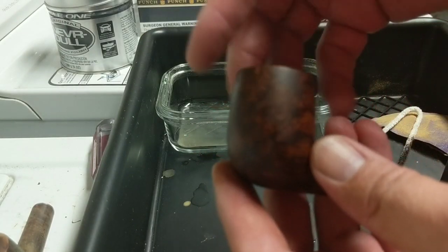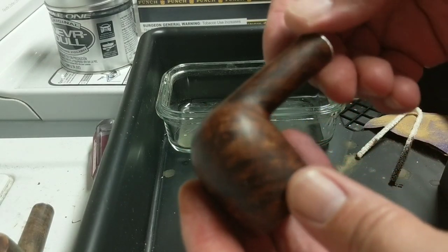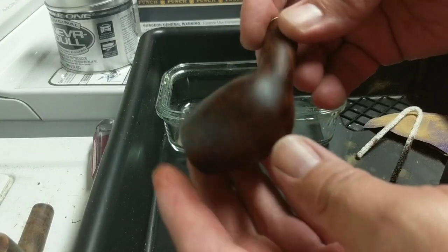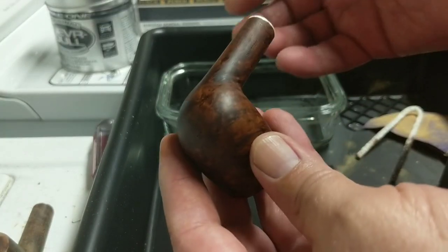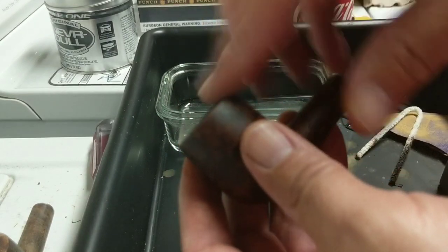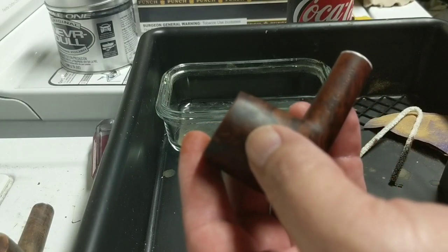Now it's been dyed, dried off, and rubbed off, and this looks good to me. I'm not gonna put another coat on. All I'm gonna do now is work on waxing and shining this up, put the stem on, and we have one pipe done. The second pipe we're still gonna wait till tomorrow till that super glue is all nice and set, and then we'll start working on that one.